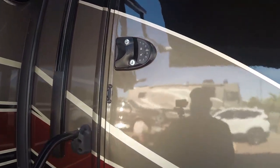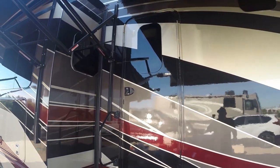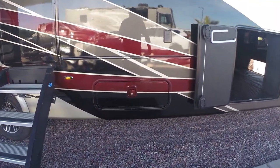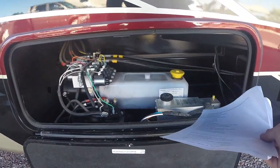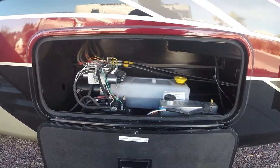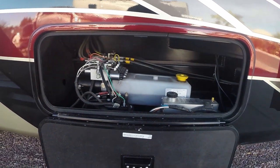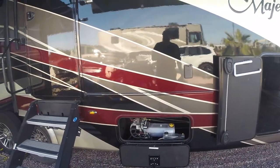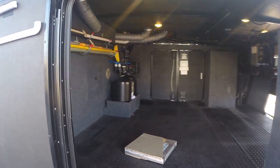We went with the keyless RV lock system for our door. Some people don't like them, but we've had it for almost two years with zero issues — we love it. This cargo bay down here is for our hydraulic systems — this one is for our brakes, this one is for our slides, and there's the reservoir for the hydraulic fluid for the slide system. What's nice is that if we did have a hydraulic leak, all the fluid would stay inside this cargo bay. We've seen manufacturers where a leak would go and destroy personal belongings — not good.